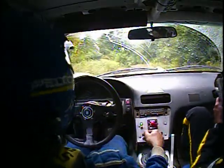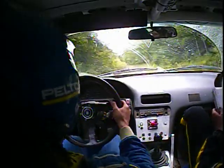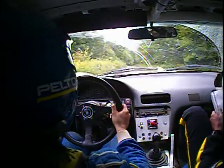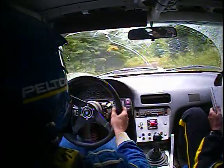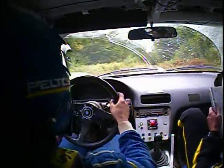Looking for a left six into right four. We're doing 100-something, 150 up, then left six into right four. Right four and a 70 left six over crest rough.